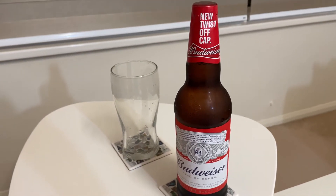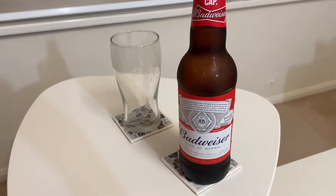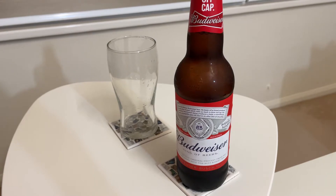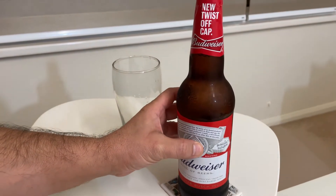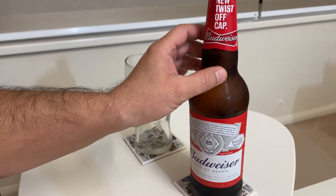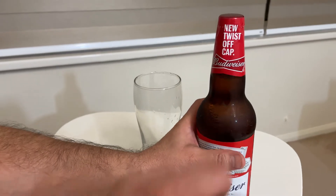Hi everyone, in this video I will share with you the only beer which I can open without a can opener just by hand. It's Budweiser, the new one — new twist cap, so you can open it without a can opener just by your hand. It's easy.